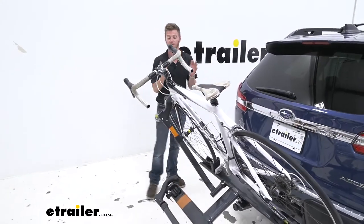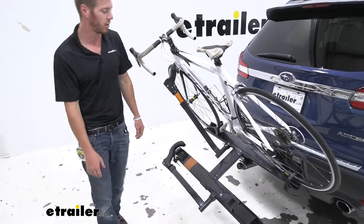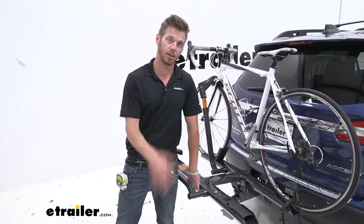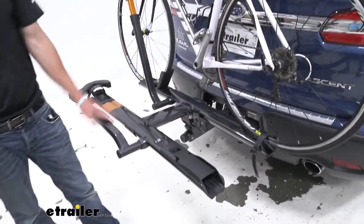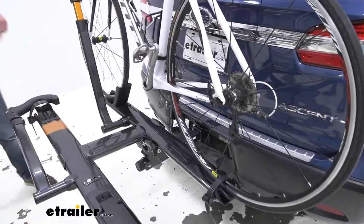I really like that — it's a feature I think is a necessity for me, but even if it's not a necessity for you, you still get it anyway. All you've got to do is lift it up and it's going to snap into place, and we don't really have a whole lot of wiggle or play. So your bikes aren't going to feel it or hear it whenever you're going down the road.